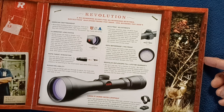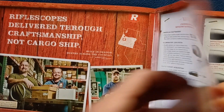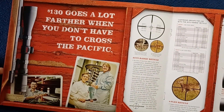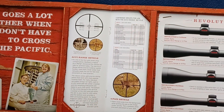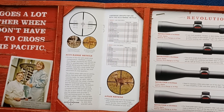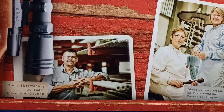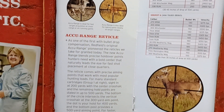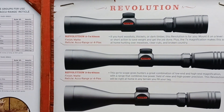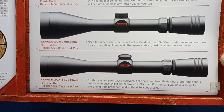Here we have a little bit on the Revolution product line. Again, this is from 2010, so you're going to have to research current specifications and product offerings since some time has passed. Members of the staff are highlighted, included alongside some data tables, sample reticle information, and then some of the scopes themselves under the Revolution category.